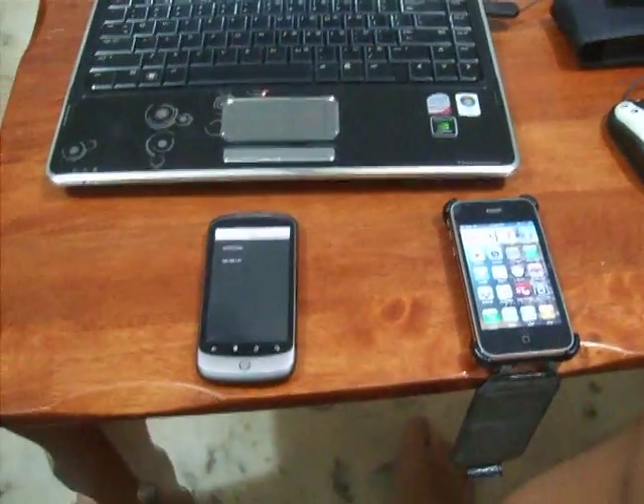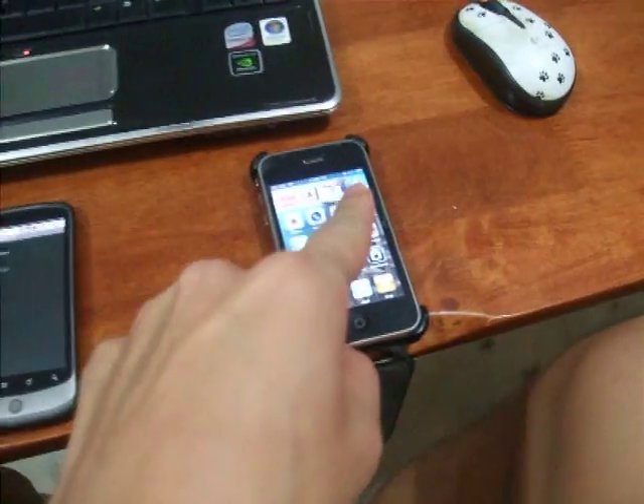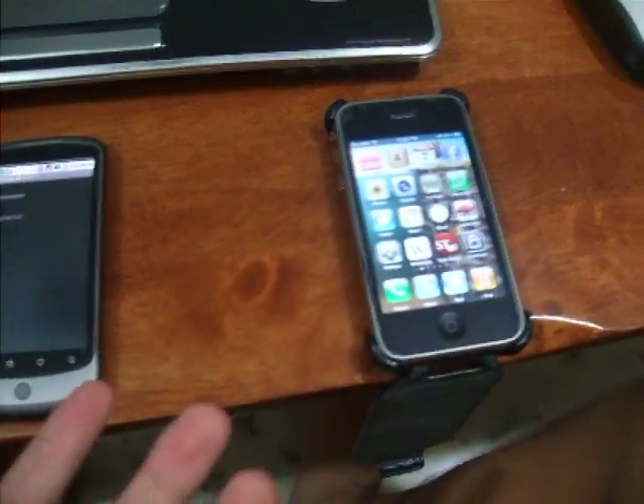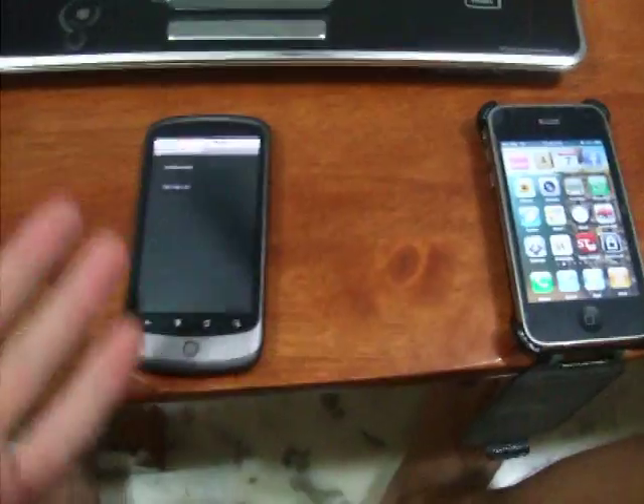What I'm doing now is using my Google Nexus One to control my iPhone 3GS. It's very simple to set up — it's just a VNC server, but let's take a look.